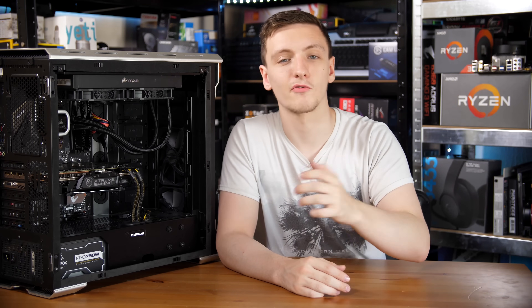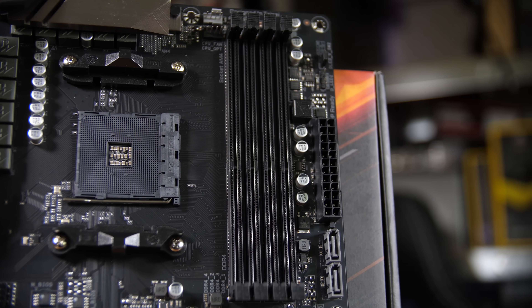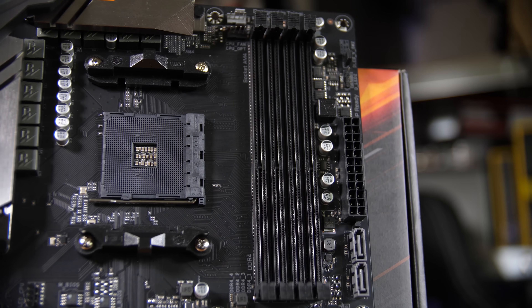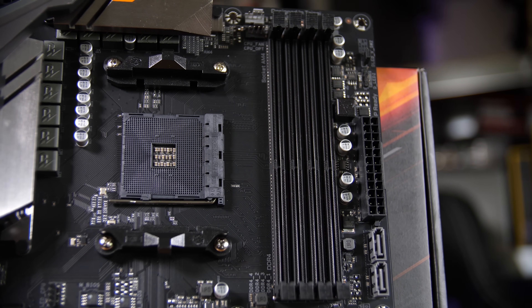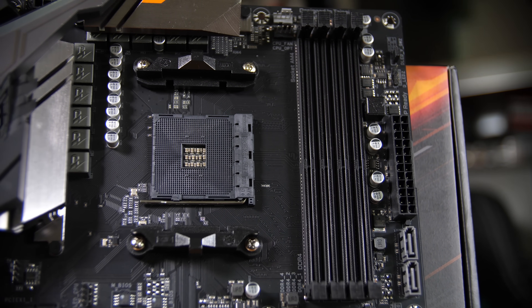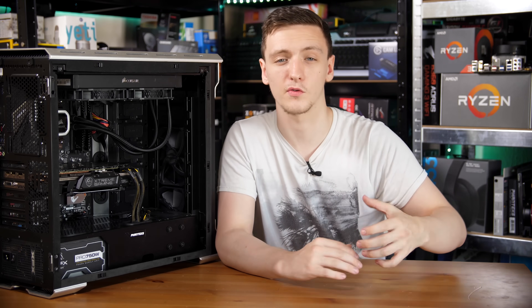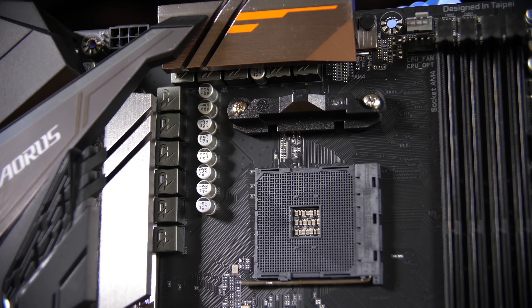Right in the center you have the AM4 socket, which supports all of the Ryzen processors from the APU side with video outputs on the back all the way to the 2700X, which is what I currently have in here and what I was testing with. Next to that you have four DDR4 RAM slots. They explicitly list this as supporting ECC RAM as well, so if you want to use this in a server application, that is actually an option for you, which is great to see listed.